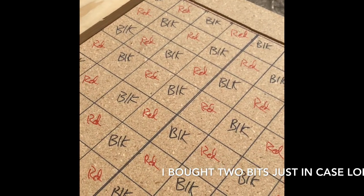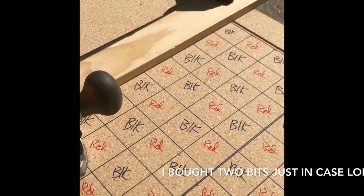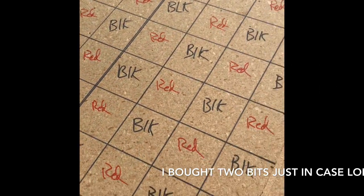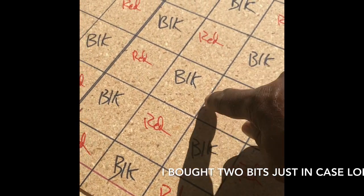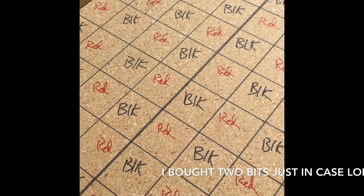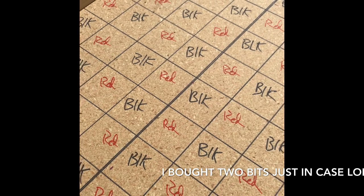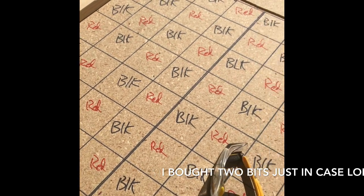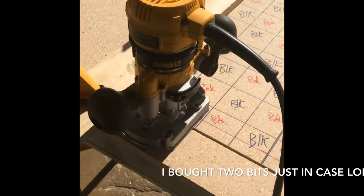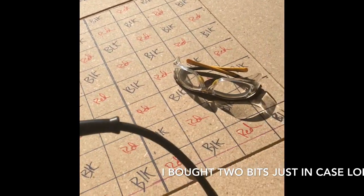This is going to be a checkerboard embedded into the table. I've got my router here I'm going to use to score these lines. That's going to be filled with a gold inlay — not real gold, but a gold epoxy mix. Safety glasses — got to have them. A lot of dust is going to be flying, so I've got the safety glasses.